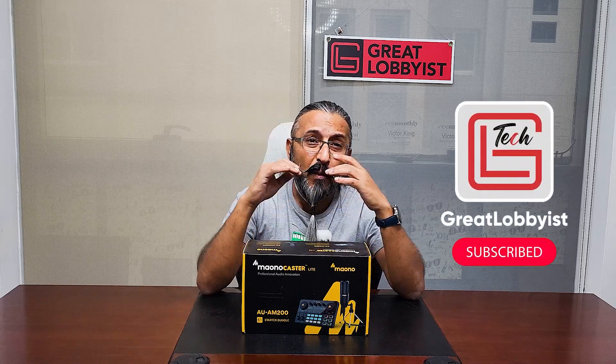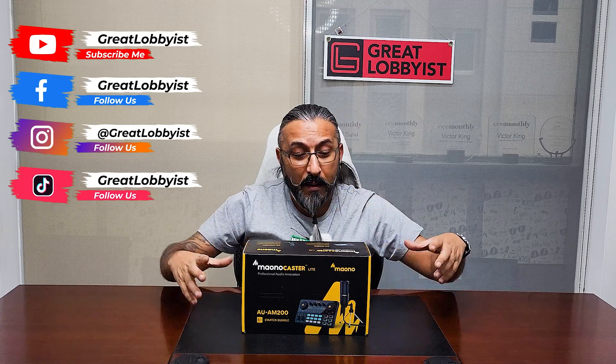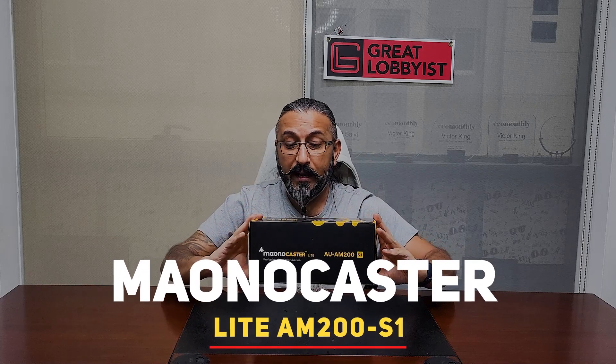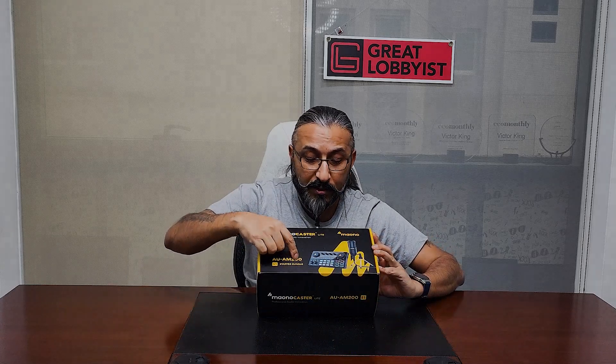Press the subscribe button and the notification bell icon, and I will start unboxing this and tell you everything about it. The model number is AUAM200 S1 starter bundle — AUAM200 is the mixer and S1 is the microphone.